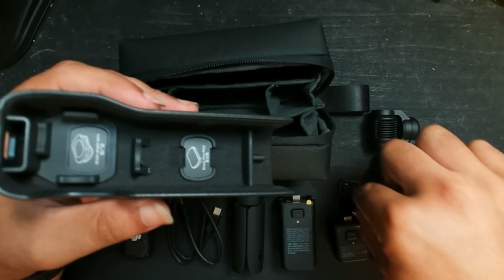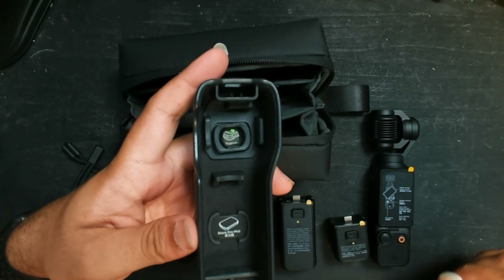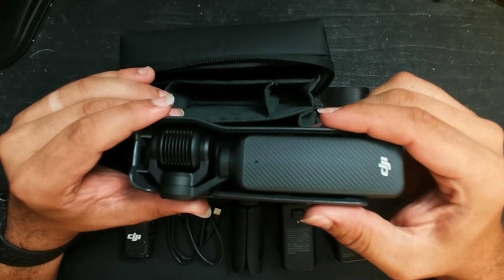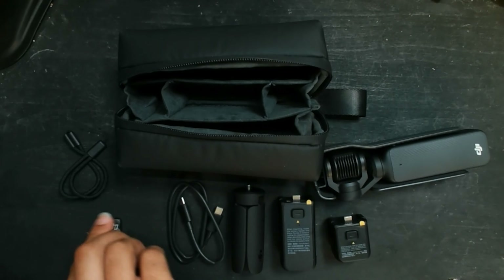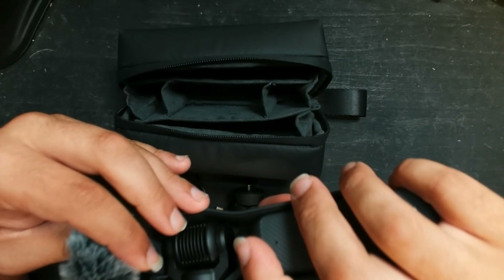The wide angle lens magnetizes right into the case there, the camera slides right in nice and protected, and you can also store your microphone in there — though I probably wouldn't.